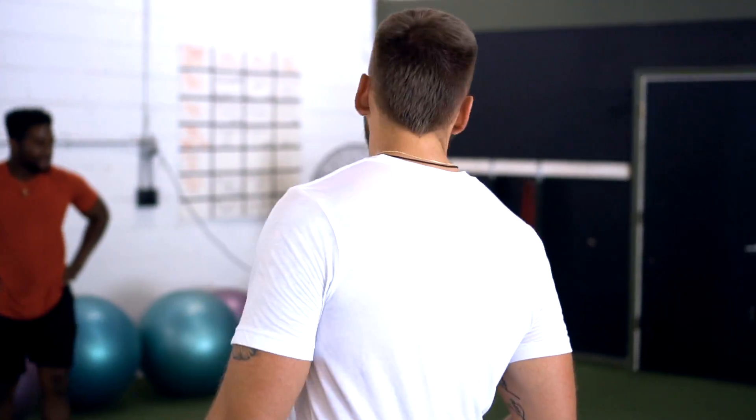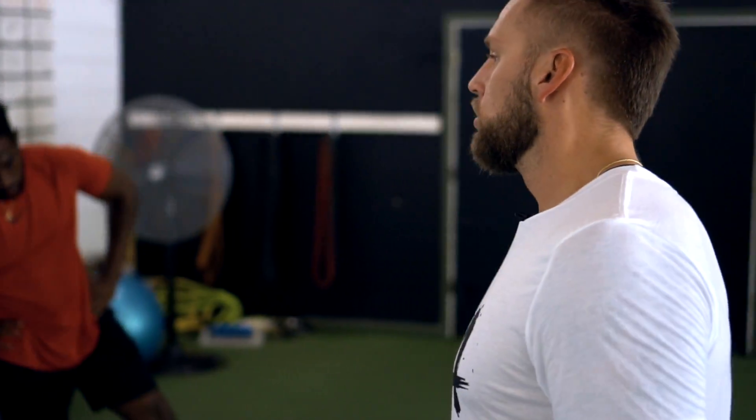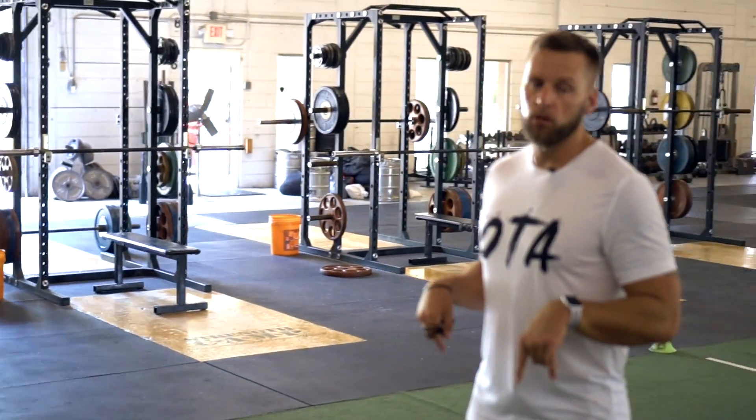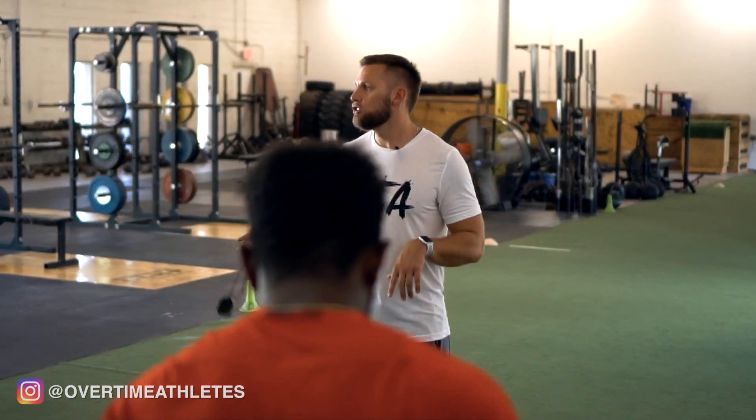Now I'm going to progress to jump back. So instead of staggered, when you jump back just have your regular two feet there and explode off the ground. We're only going to go two sets, two reps a piece. So you're going to jump back, pop, jump back, pop, walk back — then do another set.